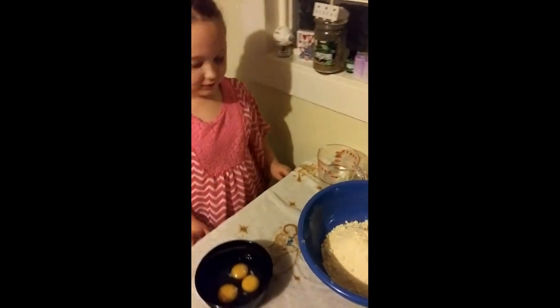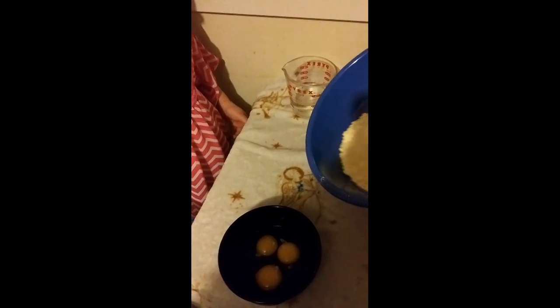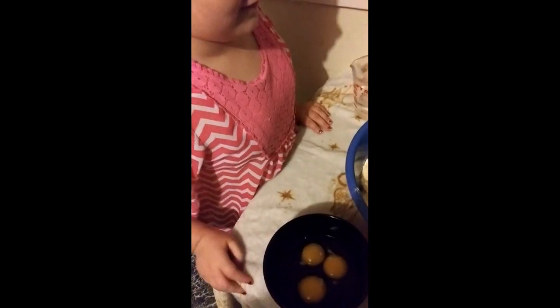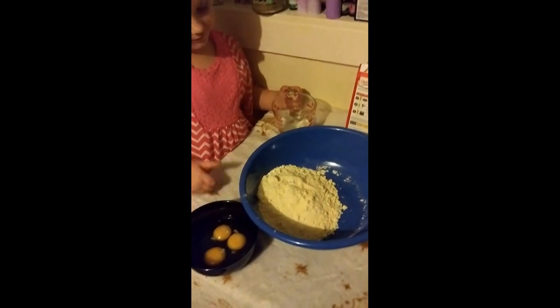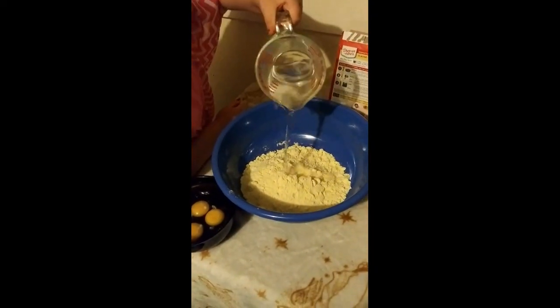Alright guys, we're back and now we got all the ingredients ready. So Bendy, the first thing we do is we pour the cake mix into the bowl. Now next, you're going to pour the water inside the bowl. Go ahead. So the whole thing. It doesn't matter if it's flat right now, just dump that in there.